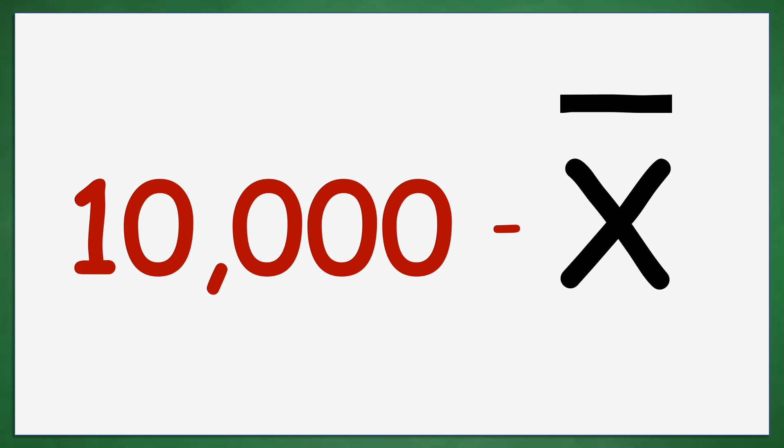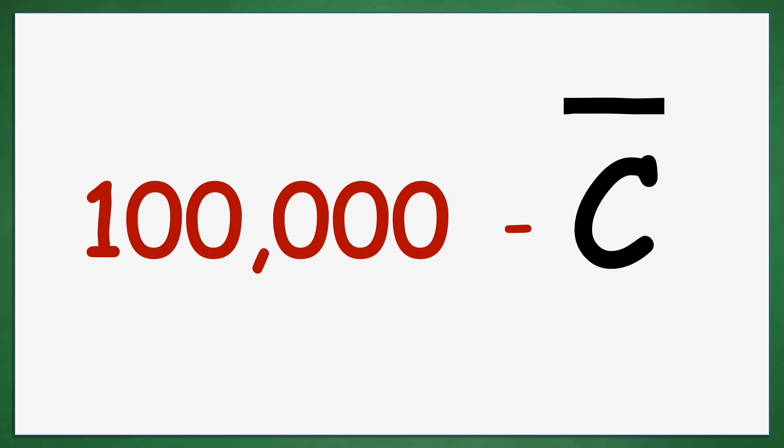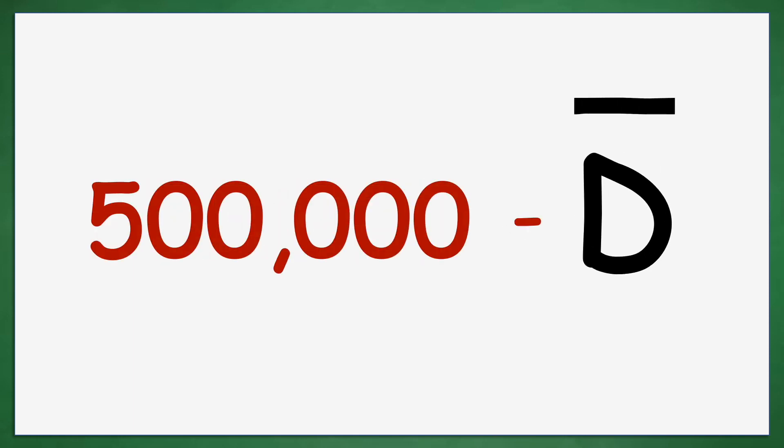100, 500, 1,000, 5,000, 10,000, 50,000, 100,000, 500,000.